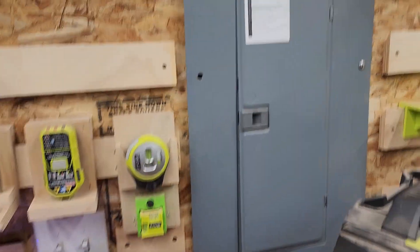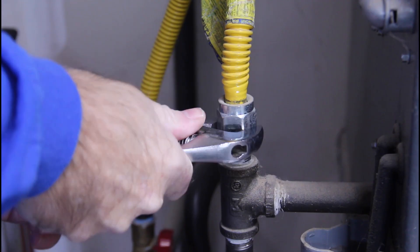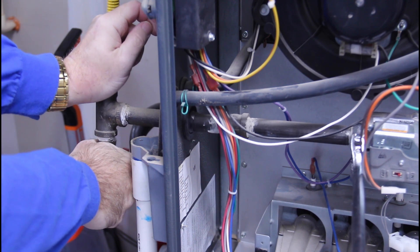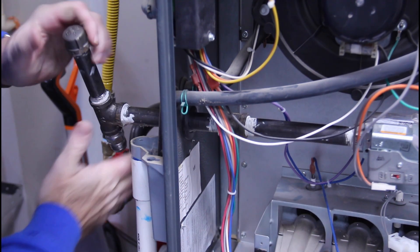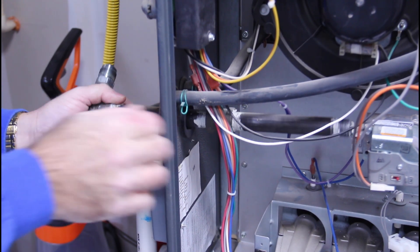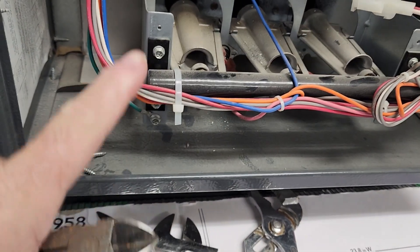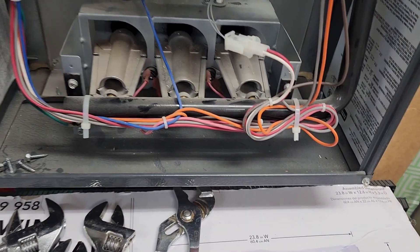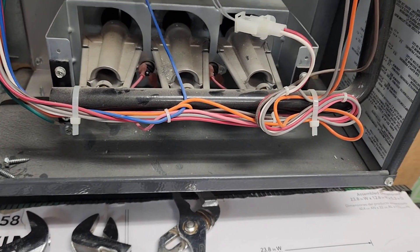It's in here somewhere — here it is, number 16. Now that I have the main gas line disconnected, this is what's holding this valve in place — just these four Phillips head screws. But this is going to have to come off this wire bundle. I'm going to take a picture of this, disconnect those zip ties, take those four screws out, and get this valve out.